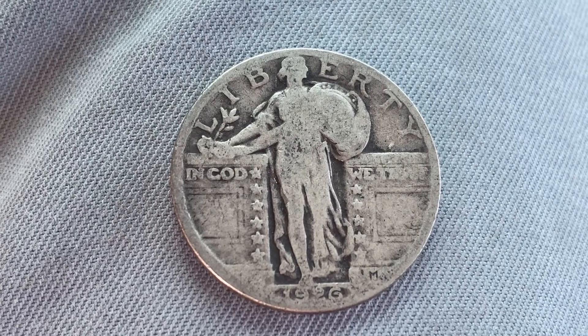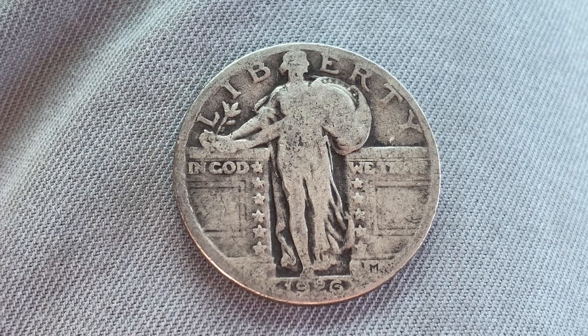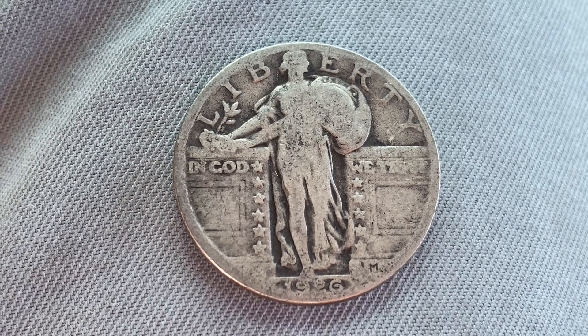A huge shout out and an even huger thank you to my awesome buddy Jake who gave me this coin along with so many others. Thank you so much my friend.